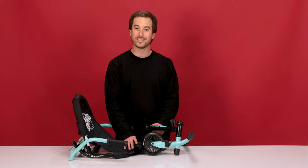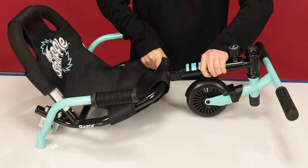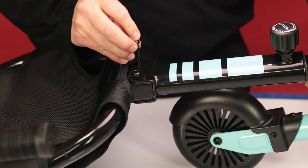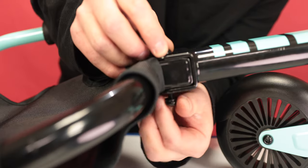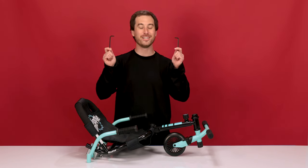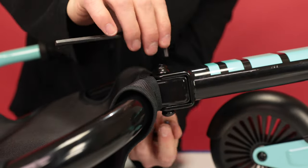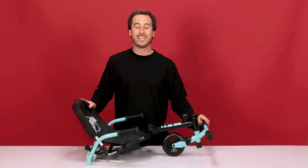Now that we have both bolts out, we can attach the two halves together. Slide them together and line up the holes. Slide the receiving bolt down from the top, and from the bottom, thread in the bolts. With both bolts in, we can secure them tightly with our 5mm Allen wrenches — one wrench on the top, one wrench on the bottom, and tighten. With the bolts tightened, that concludes Step 2: Attaching the pivoting foot bar and front wheel.